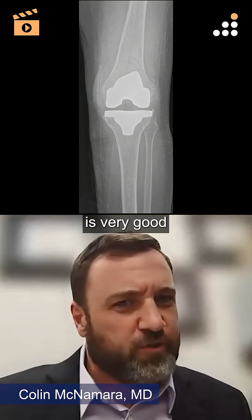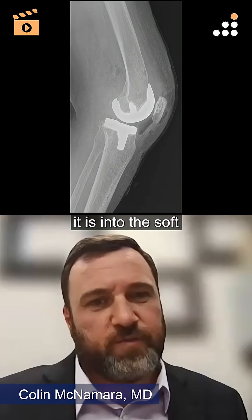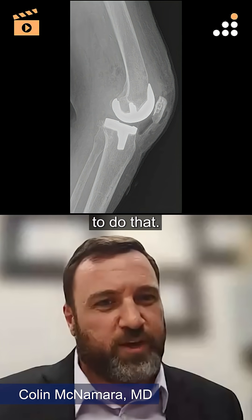I think the literature is very good on a reason to do that. The main place you want to get it is into the soft tissues about the knee, and getting it into the bone is a vehicle to do that.